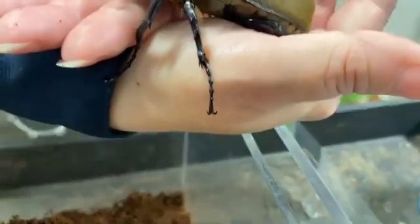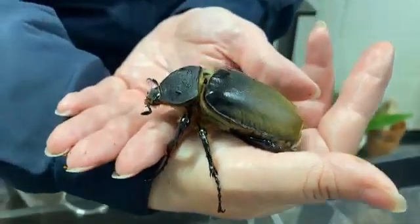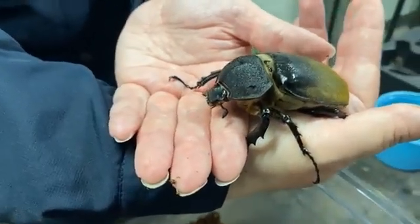I'm so happy that you guys were able to share with us how we make our beetles at the Houston Zoo. We hope that you're really happy and excited to visit the Bug House along with the rest of the zoo during Zoo Boo. We'll see you next time.